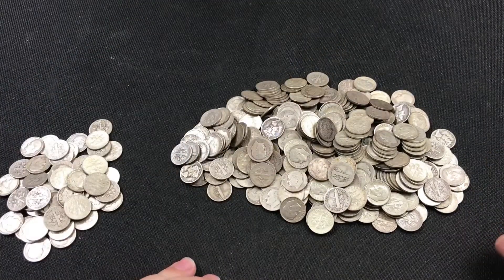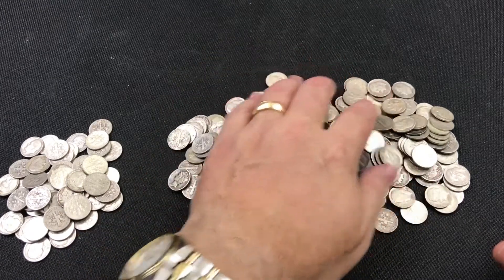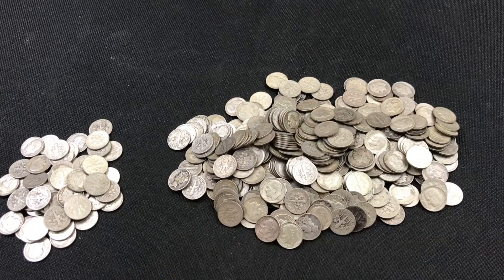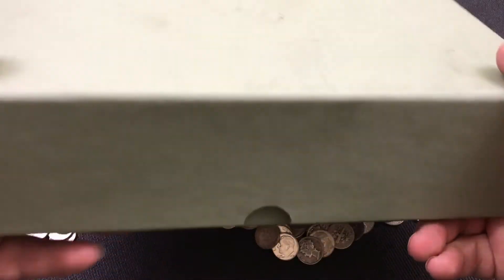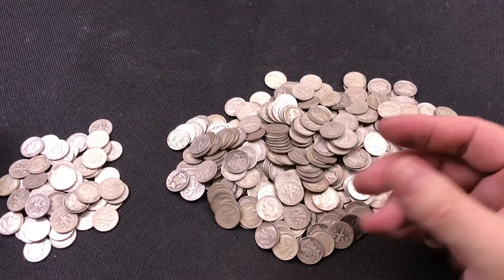Most of you who watch my videos know who BigStack McGee is. BigStack encouraged me to take this constitutional silver, put it in tubes, and then put it in Guardhouse boxes. Before, I would leave all my constitutional silver mixed in a pile — quarters, 50-cent pieces, all mixed together. Now I'm starting to package it up. I'll record another video after I get all this put into tubes. This box holds 50 tubes, and I'm working on filling it up — quite a challenge.